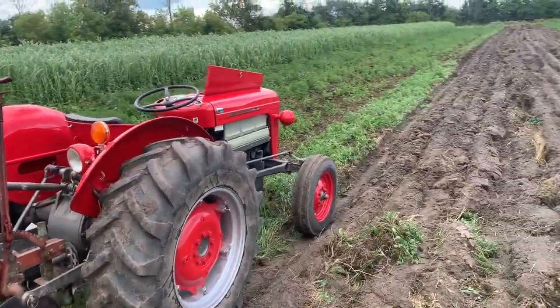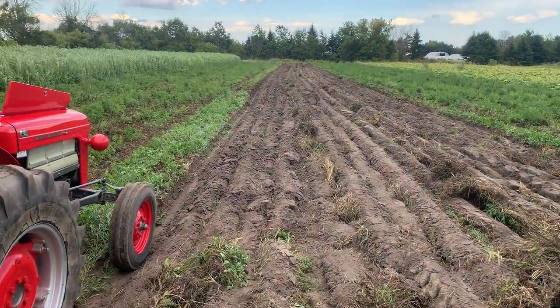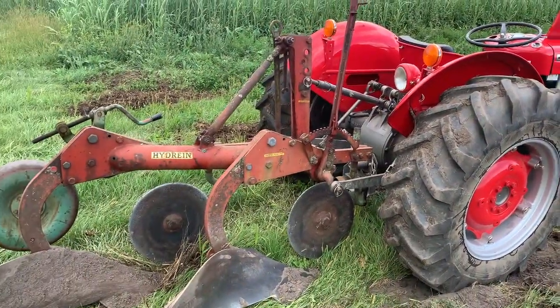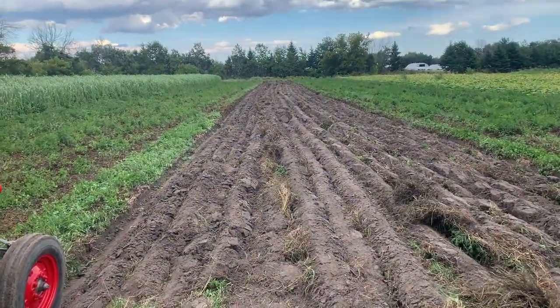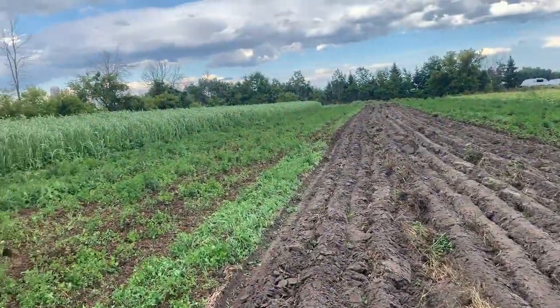Things are going pretty well. In the middle area you can see that while I was figuring out all the adjustments and getting this plow to cooperate with the tractor, it went crazy crooked. Had to collapse a couple furrows to get it straightened out. Now it's going not too bad.